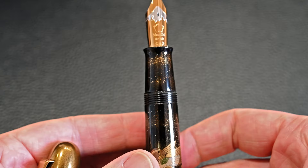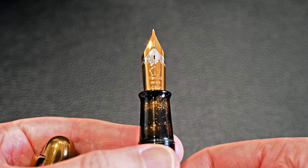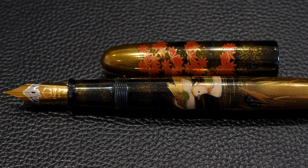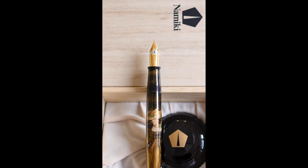Here is the size 50 two-tone Namiki Emperor nib — this one is a broad nib. These nibs are fabulous to write with if you've got large hands. It's an 18 karat gold nib with a very smooth, very wet write. The valve at the back of the pen turns the ink access to the section on or off, and the mount 3D snow cap is highlighted here.